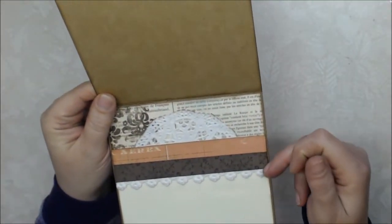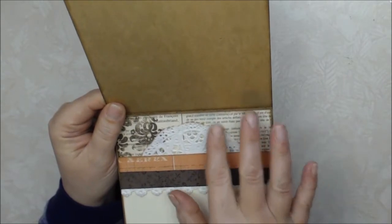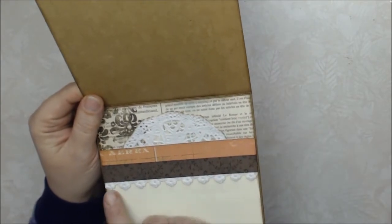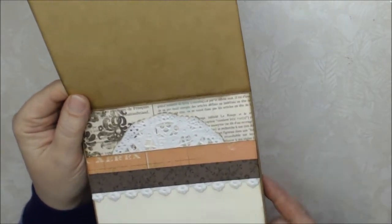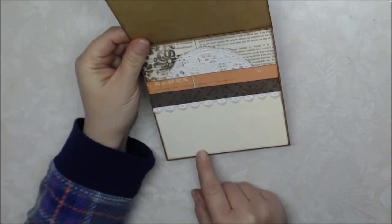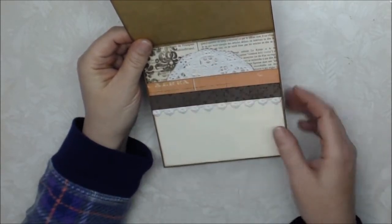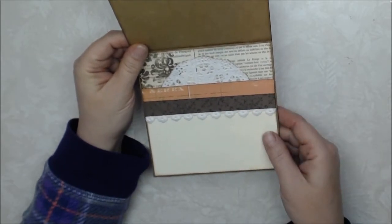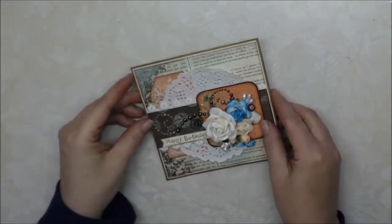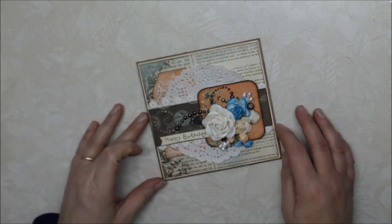On the inside of the card, I used scrap pieces and a half doily, which I distressed at the edges with walnut stain distress ink. I also have more of that really pretty floral lace. This is where my message will go — I'll write the message on a separate sheet of paper so the recipient can reuse the card if they'd like. I also inked all the edges of the paper with walnut stain distress ink.